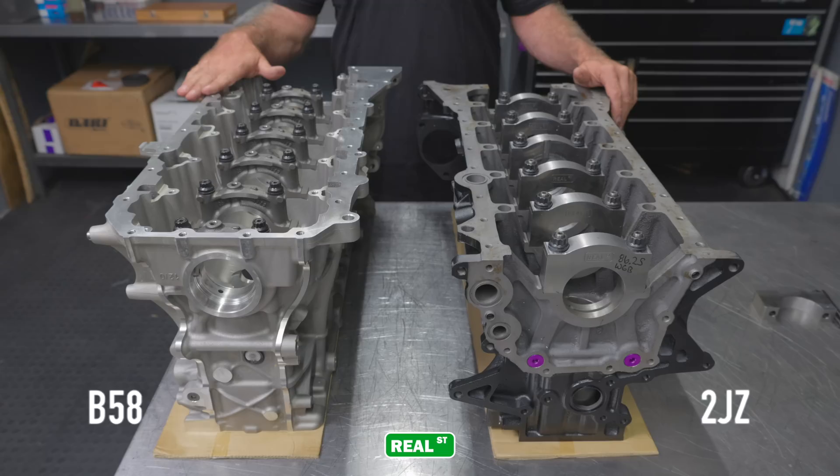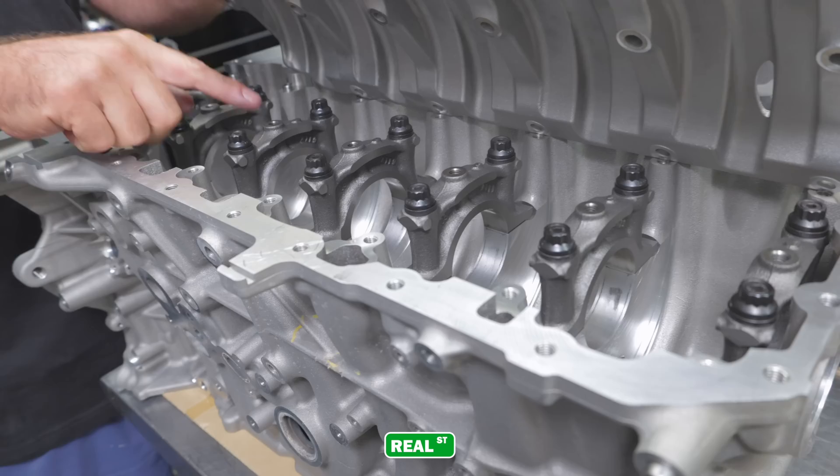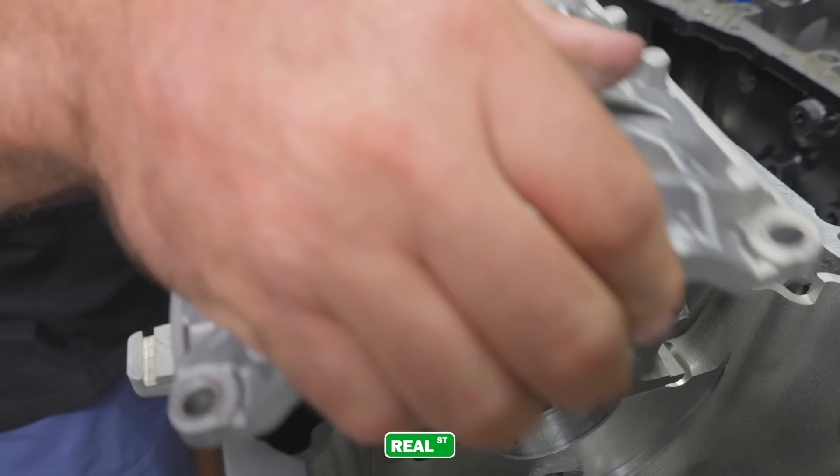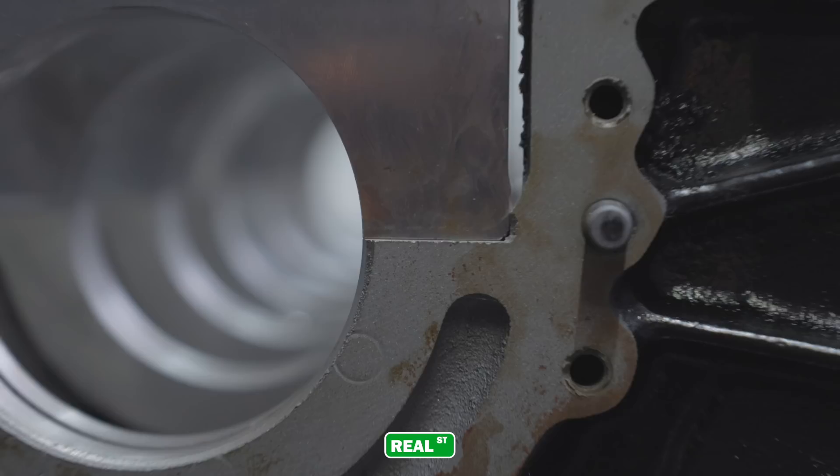Now these two engine blocks are both six cylinders, but that's about where the similarities stop. The BMW is a lightweight aluminum alloy design with spray-in bore liners, whereas the 2JZ is a basic cast iron engine block. Both utilize a two-bolt main cap, and the BMW has complemented that two-bolt main cap with a girdle that ties to the pan rails. That's going to be a necessity because this is a lightweight aluminum alloy engine and inherently doesn't have the same strength as the cast iron block.